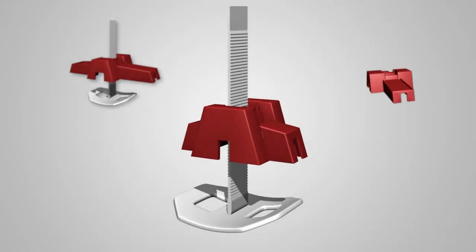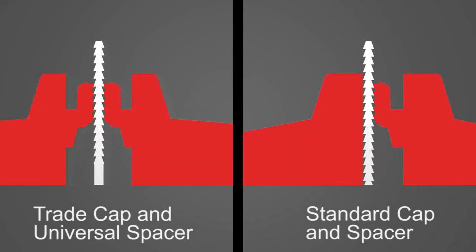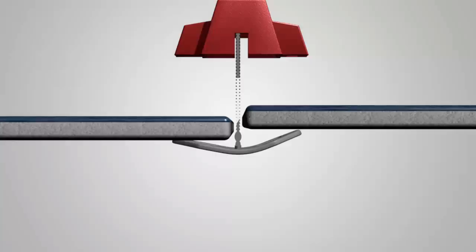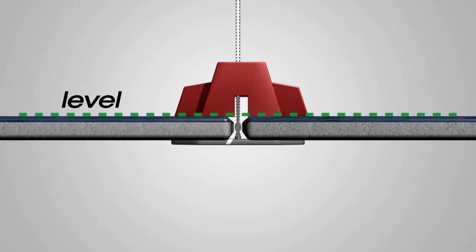Introducing the new DTA Lippage Leveling System. Using a gear locking style mechanism, the reusable DTA Lippage Leveling System locks adjoining tiles together to deliver a consistently level result across any tiled area.